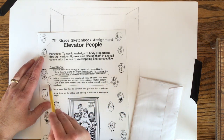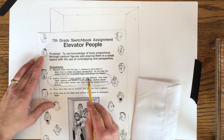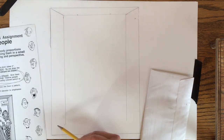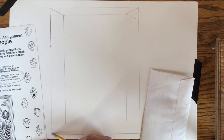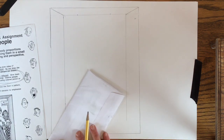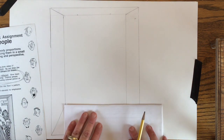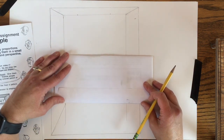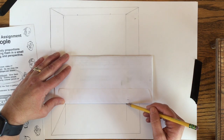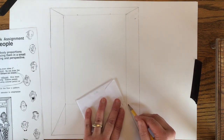At this point in the assignment, you're going to give some thought as to who your four people are that are going to be put into the elevator. Before I start drawing the people, I want to figure out where the floor of the elevator is going to be. I'm bringing that up at a sharper angle than I did the ceiling so that I have more surface area of the floor to draw on.